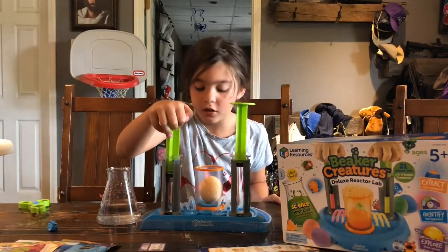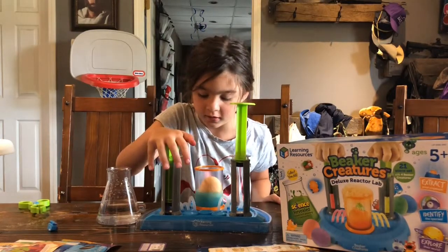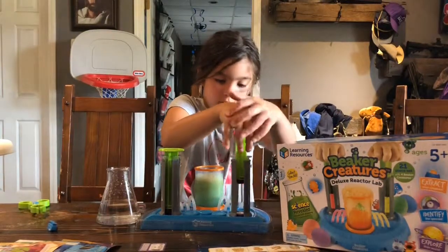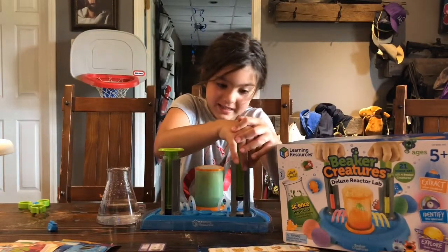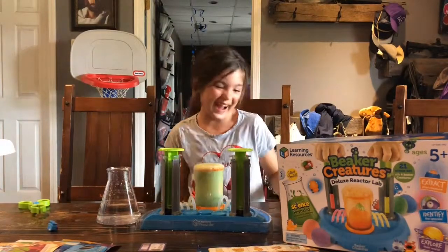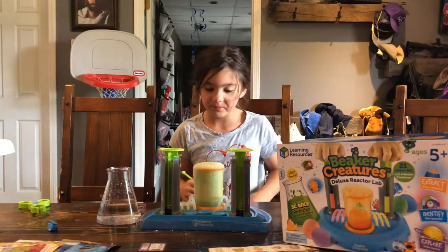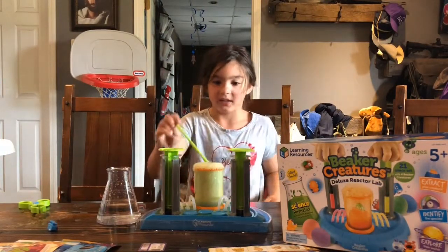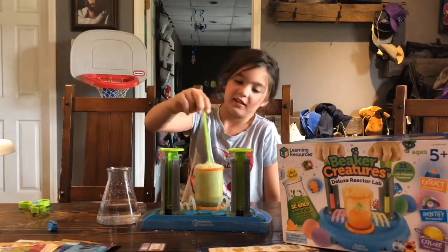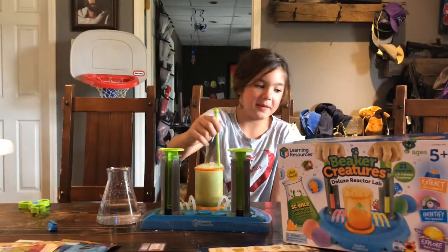And then you're going to push the syringes down one at a time, and very slowly. And then you're going to push the other one down, and kind of have some towels or napkins — it says stamp pad — because it's going to explode. And you're going to have this that I think you stir it with. And there's going to be a creature inside, so that's what you're making.